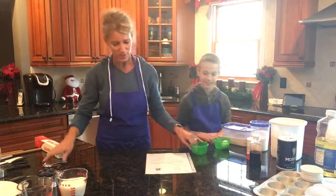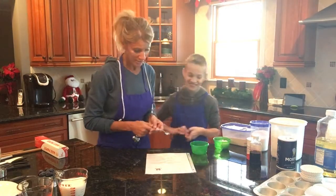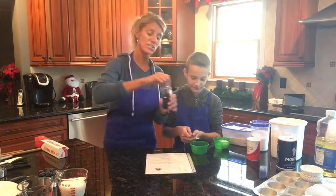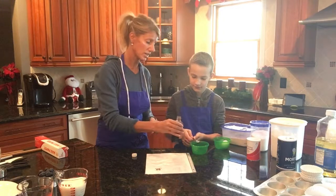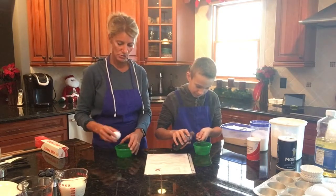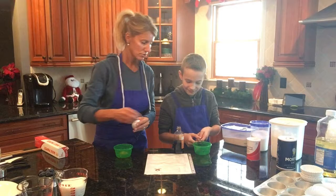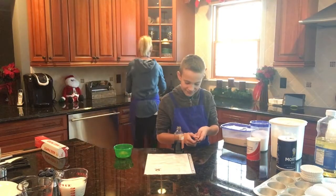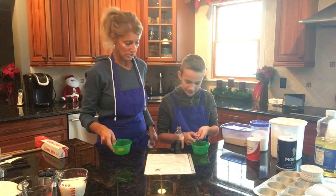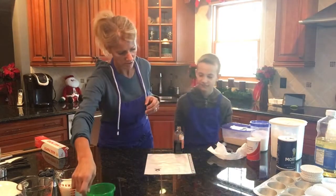Jake is going to measure a half teaspoon of vanilla. He's going to go really slowly because vanilla pours out quickly, and he'll do it over the bowl in case he gets a little too much. Meanwhile I'm going to crack the egg. He got a little bit too much vanilla, so that gets poured in the sink. The egg shell goes to the side and the vanilla is done.